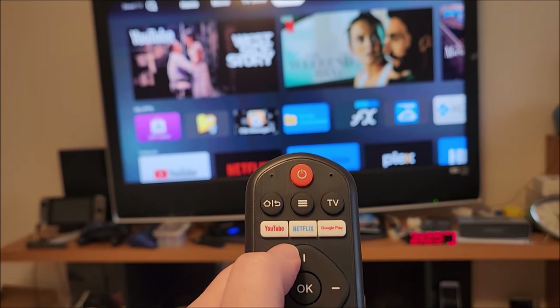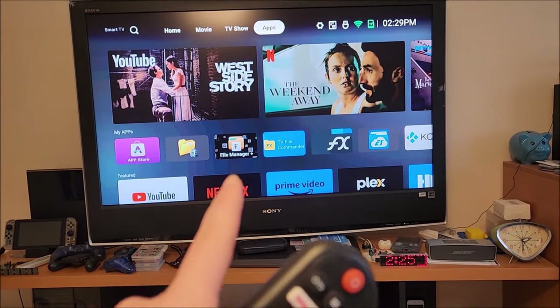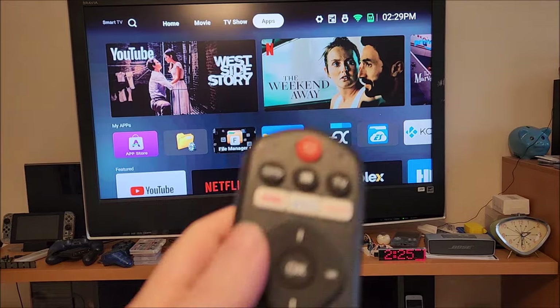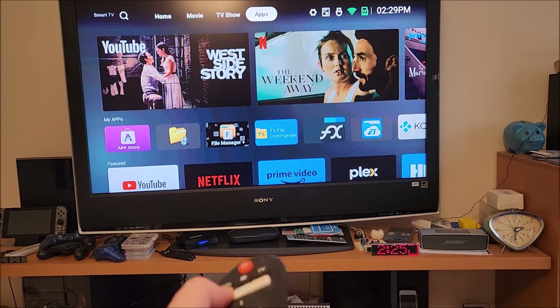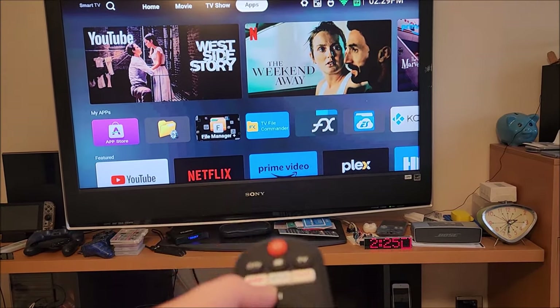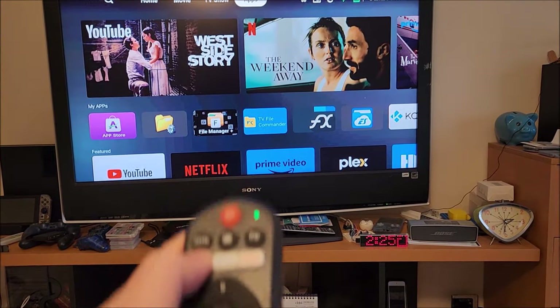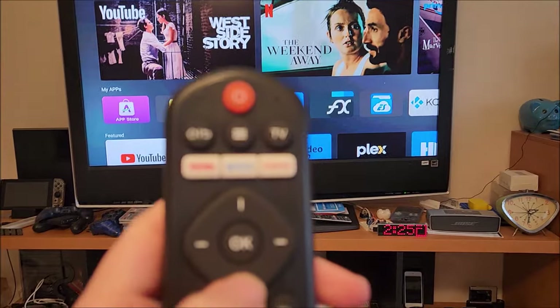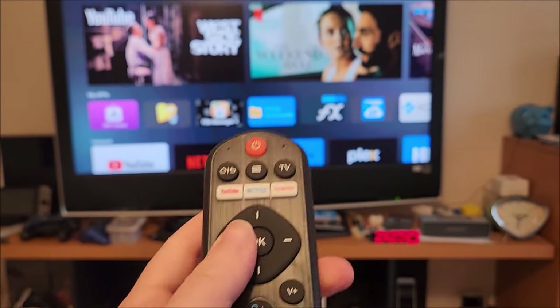This remote has dedicated buttons for YouTube, Netflix, and Google Play. My TV has YouTube and Netflix but not actual Google Play — they have their own app store. I think in this case the Google Play button doesn't work because the Android TV is expecting a certain IR signal that this remote isn't sending. But you can always reprogram those buttons to do something else, so it's not really a concern.